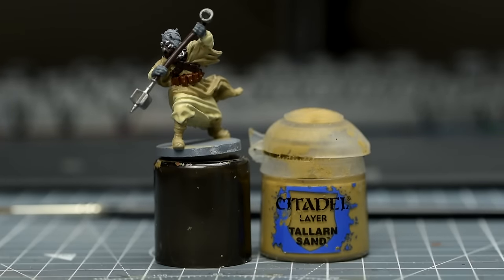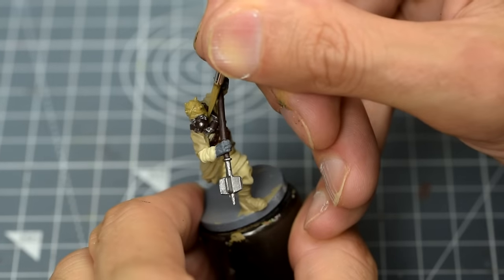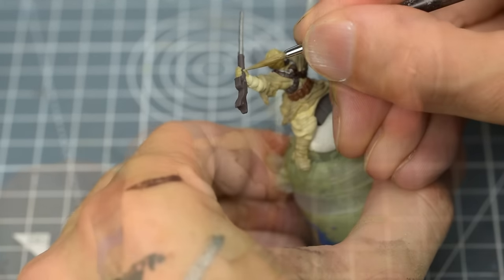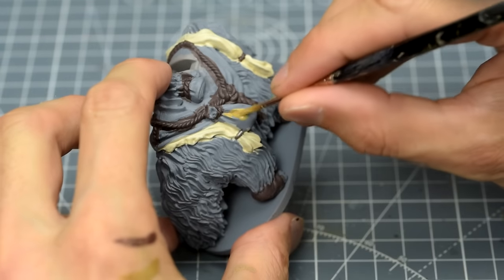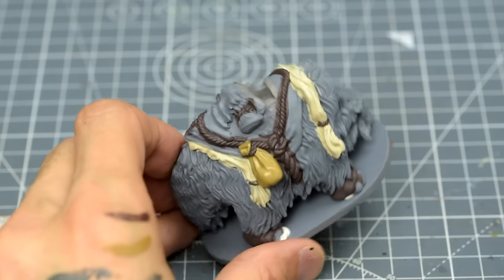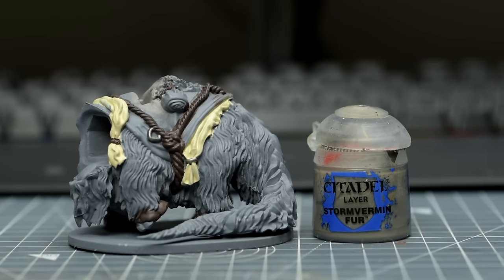Finally, for the Tusken Raider, we can use some Talon Sand for the rest of the headgear along with the gloves. I'm also going to paint the large sack hanging from the Bantha with this, and I've chosen to use Stormvermin Fur for the rolled-up bundle of cloth on his back.